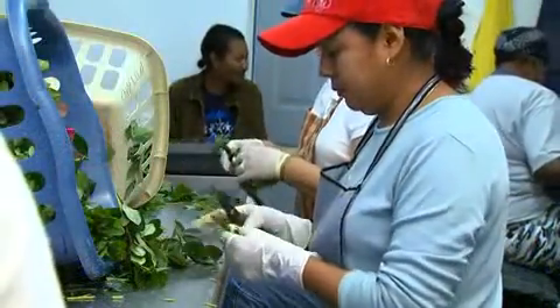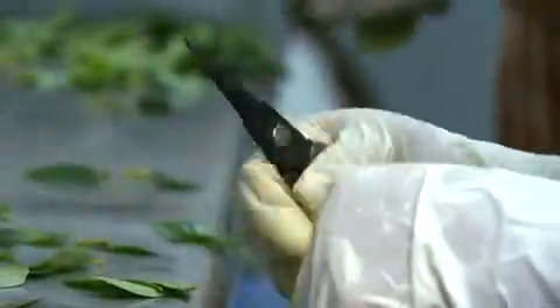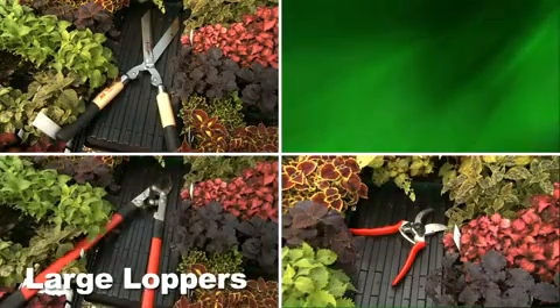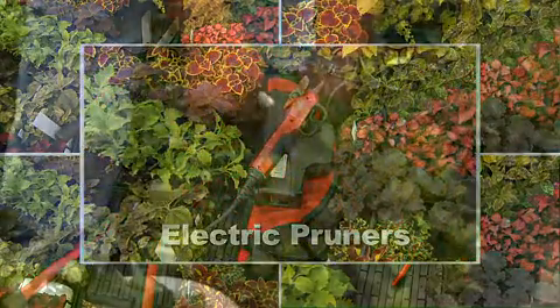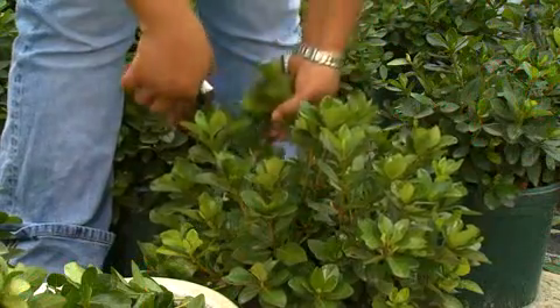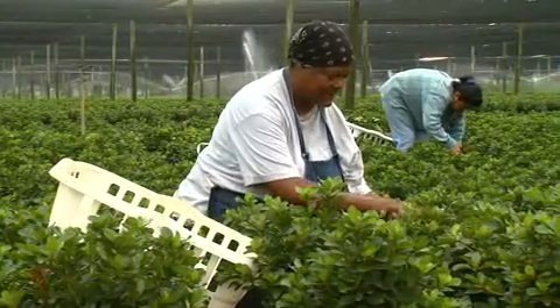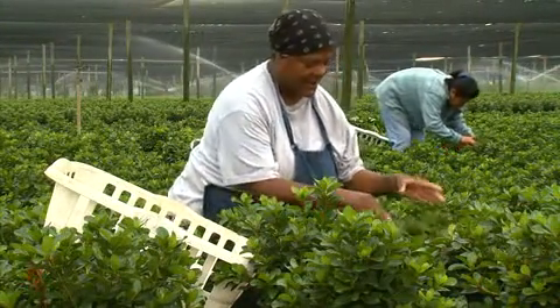Working in the nursery and greenhouse industry requires the use of many different hand tools. Perhaps the most used hand tool is the hand pruner. There are many types of hand pruners that are widely used: shears, anvil and bypass pruners, large loppers, small needle nose pruners, and even electric and pneumatic models. All of these tools are designed for one primary purpose, which is to cut, and they all share the same basic safety concern — they will not discriminate between cutting plant material or fingers.